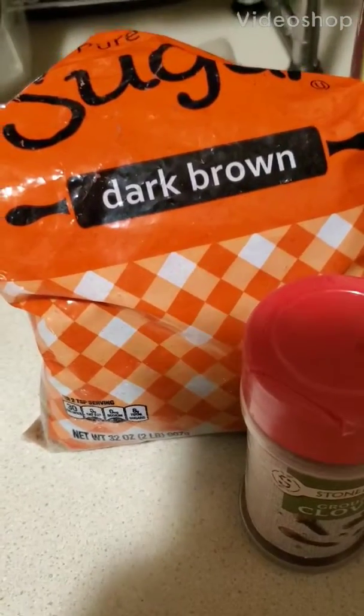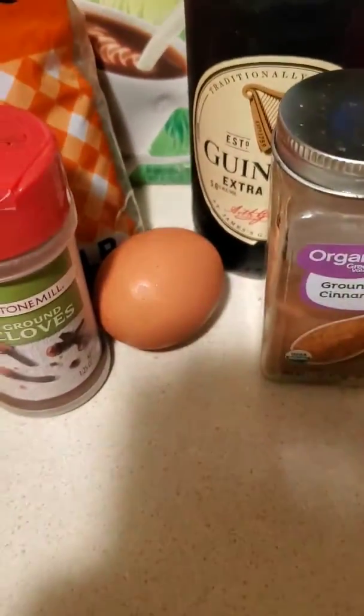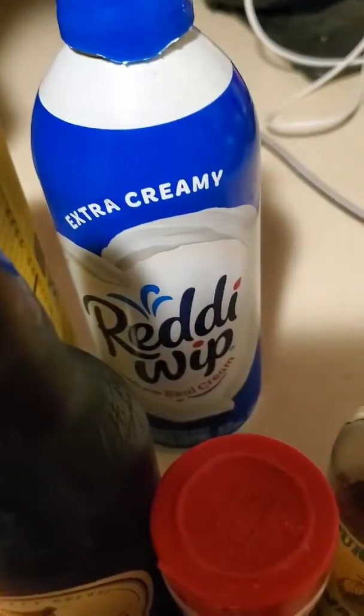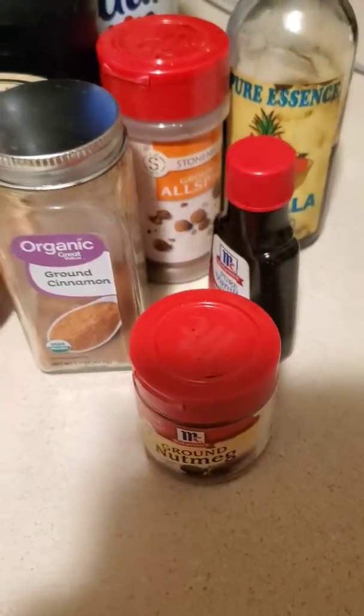I'm about to make this Caribbean drink that I'm in the mood for. It involves Guinness, an egg, brown sugar, and milk. I'm doing half and half today. And all these are the good stuff. Stay tuned.